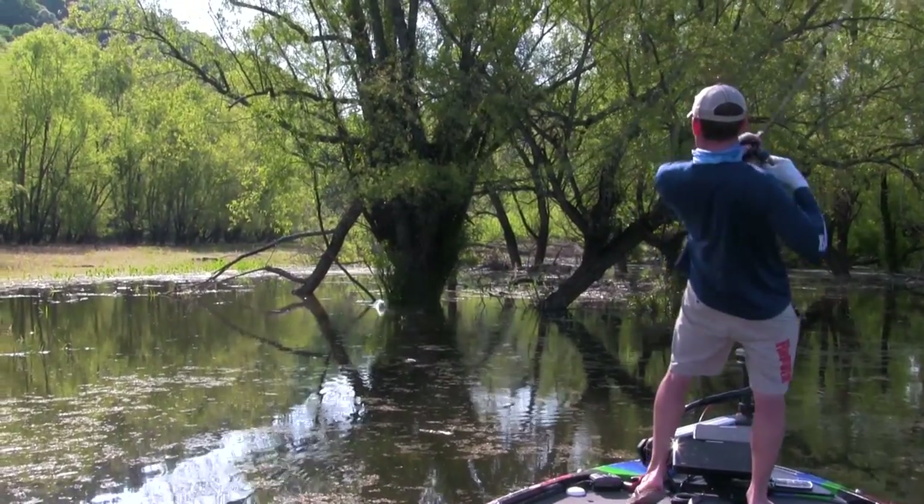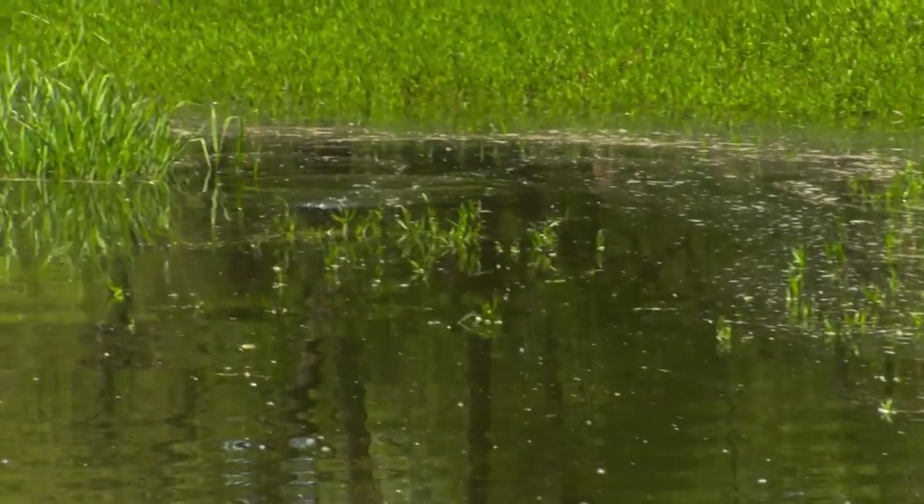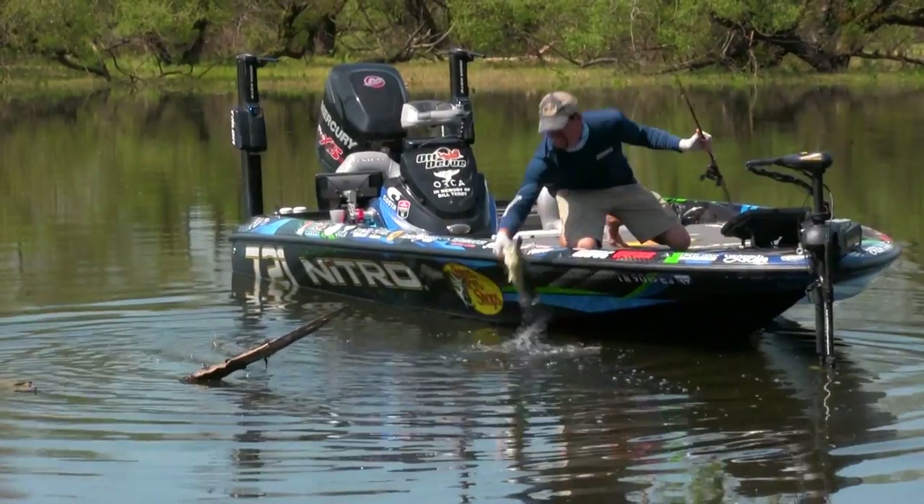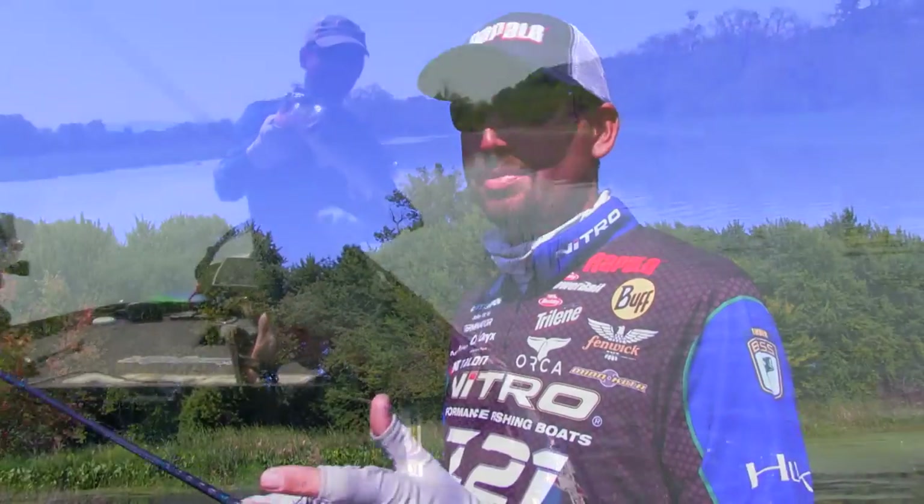If you feel that fish has got it — he doesn't have hands, he's only got a mouth. If you feel pressure from a fish, it's because it's in his mouth. As soon as I feel that, I'm going to set the hook. I try to keep it simple, and it works pretty good for me. It will for you too.